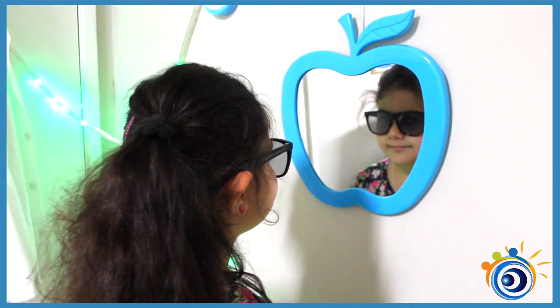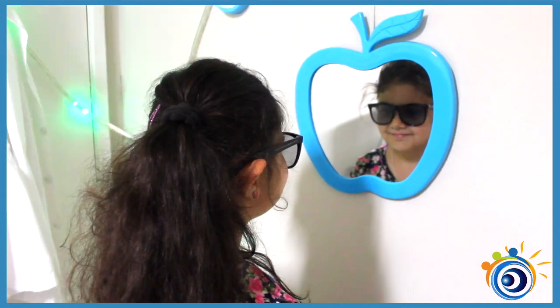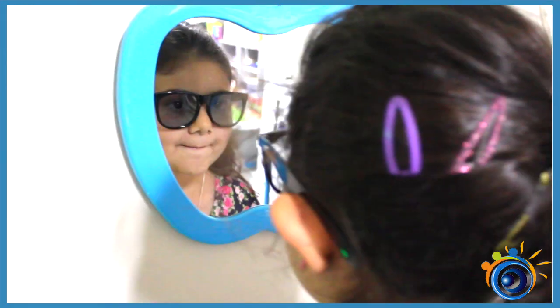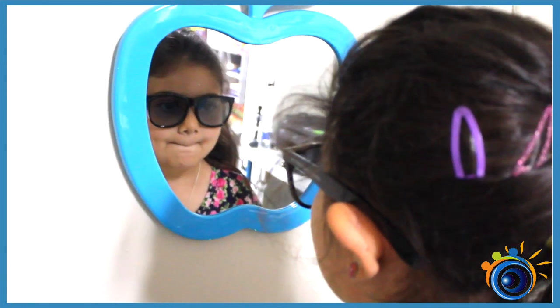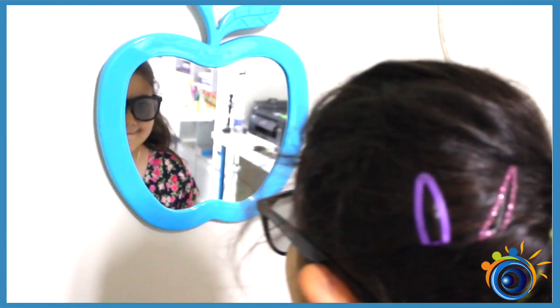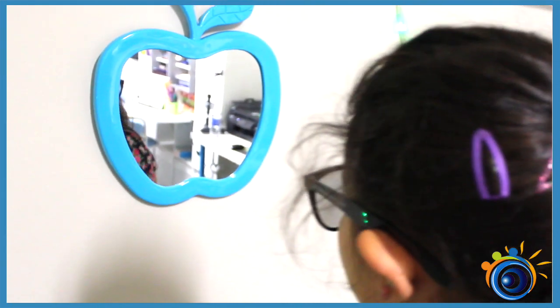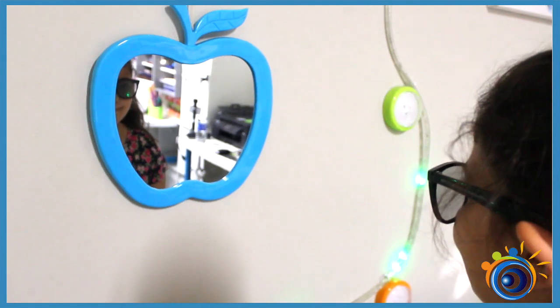While looking at your eyes in the mirror, slowly walk backwards. Attempt to walk back as far as possible while making sure you can see both of your eyes at the same time. Once you can't see your eyes, come closer until you can, and try to walk backwards again while maintaining control. Attempt to walk backwards further each time. Perform the exercise 10 minutes a day for several weeks until you can perform it with ease.